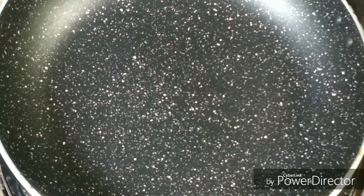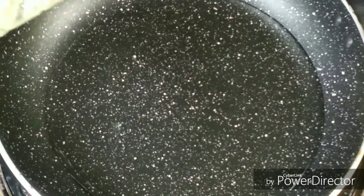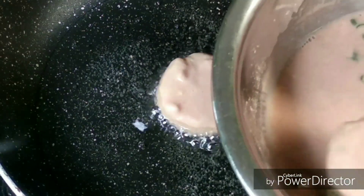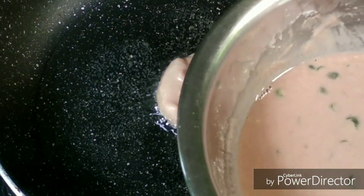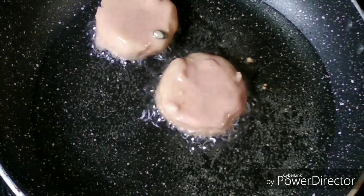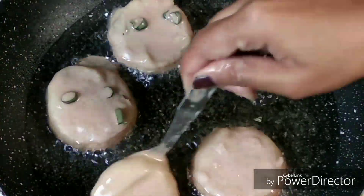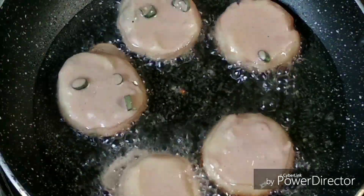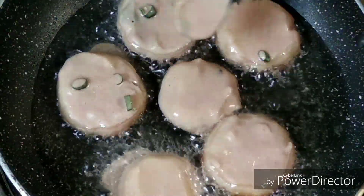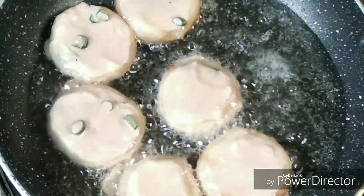For frying the cutlets, I've heated a pan and I'm adding peanut oil. If you're not having this for your fast, you can add any kind of refined oil. Now I'm coating my cutlets with the chestnut flour batter which we already prepared, and dropping them very gently one by one. I'm going to cook them at a low to medium flame until they are crispy and golden brown in color.